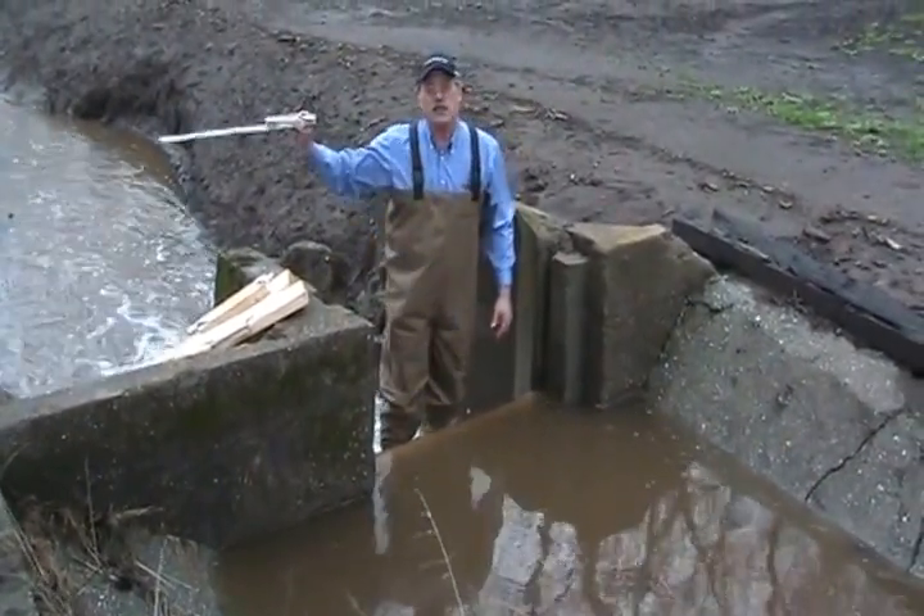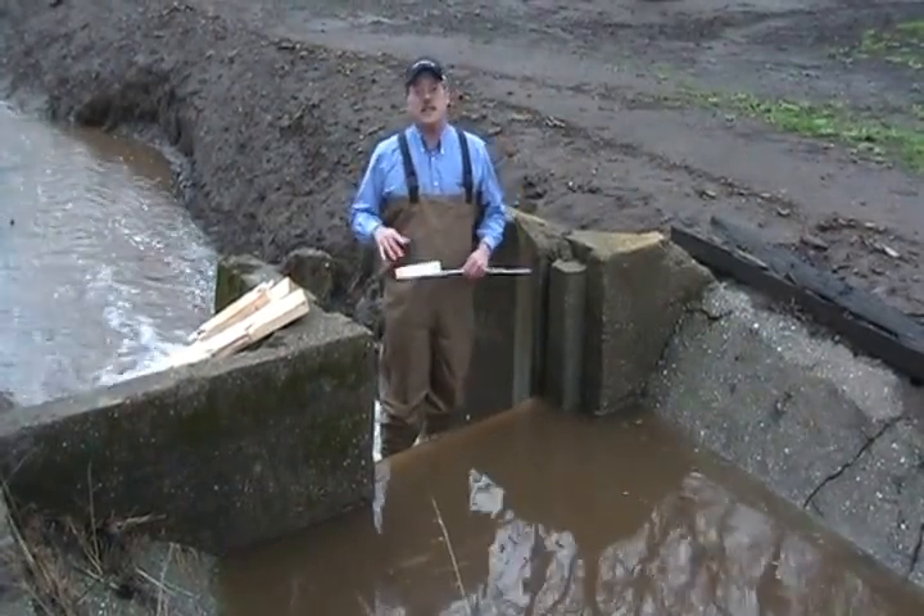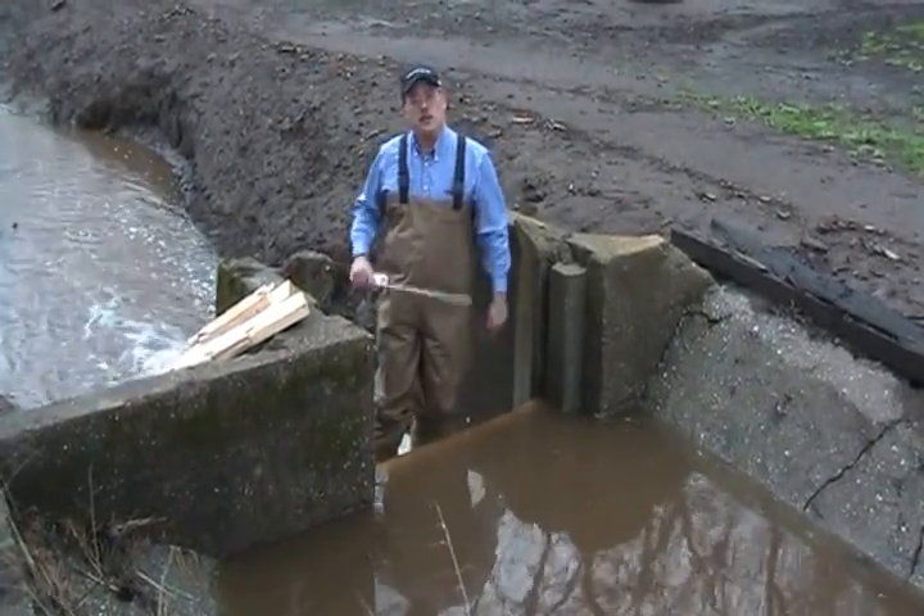That's fast. Stick to the weir, go to the tables in the book, and get the measurement. Then you know what you're diverting. Next, I'm going to show you how to use an orifice in the same place.